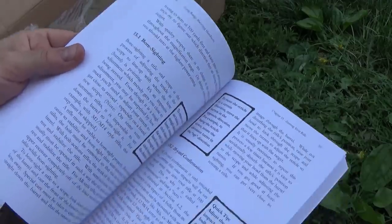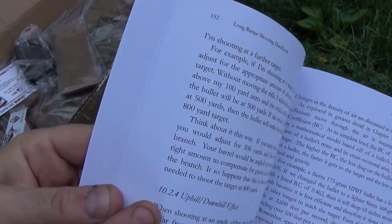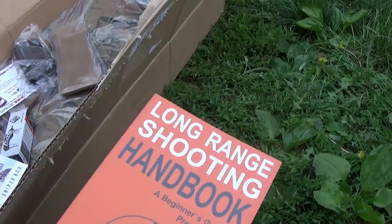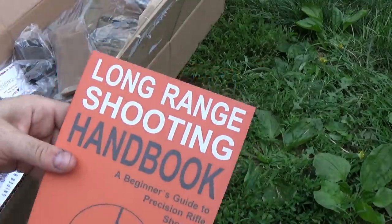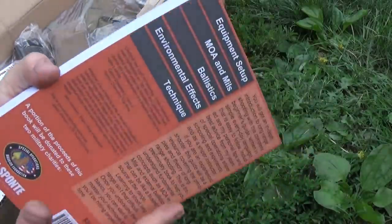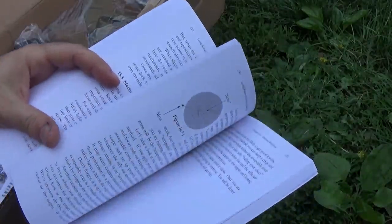Looking at the way the author sets up his chapters — 10.2.4, 10.2.5, stuff like that — it's very military in nature, so this is probably a pretty good book. I'm fortunate that I have two long range shooting experts in my life: Darren, my father-in-law, and my father, both with lots of experience in long-range shooting and sniping. I'd love to get both their takes on this book.